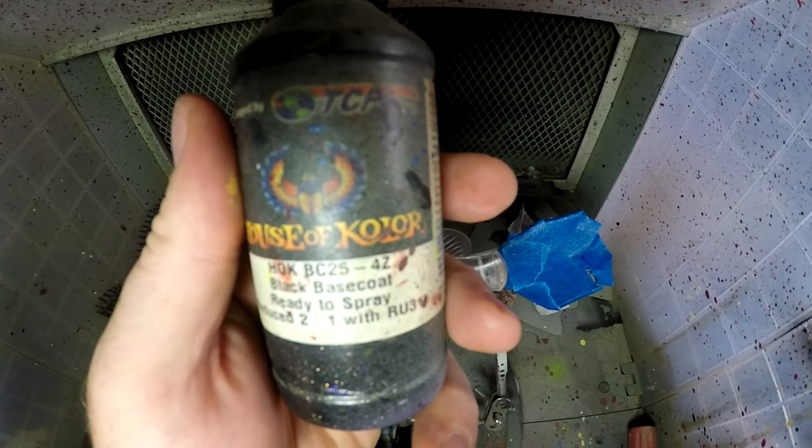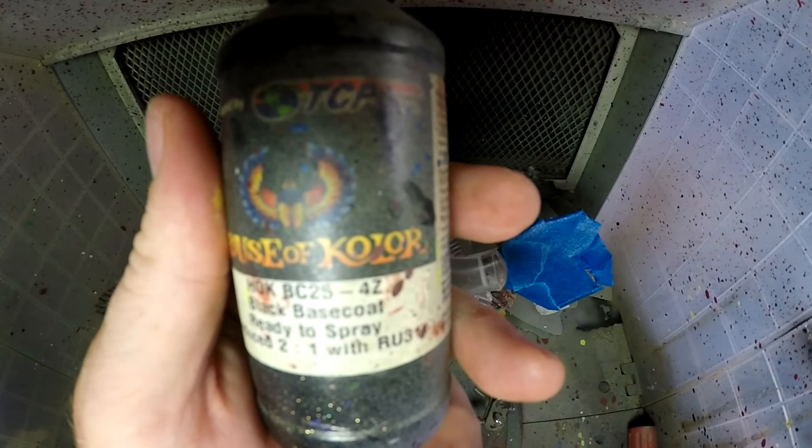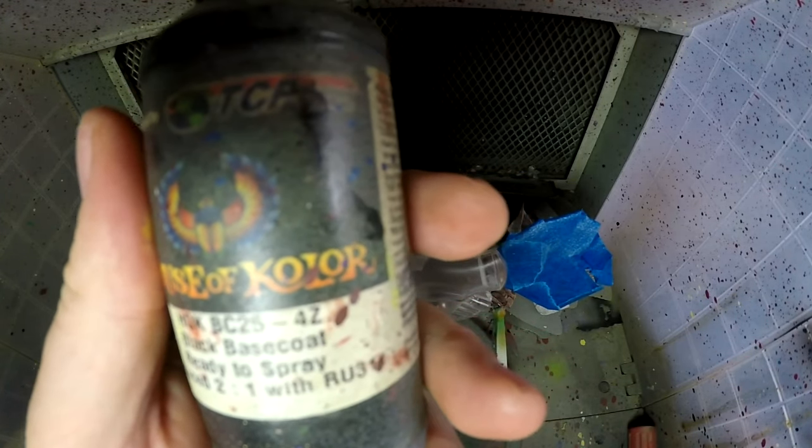I'm going to start with House of Color Black Base Coat. It's a 2 to 1 ratio and it's already ready to spray.